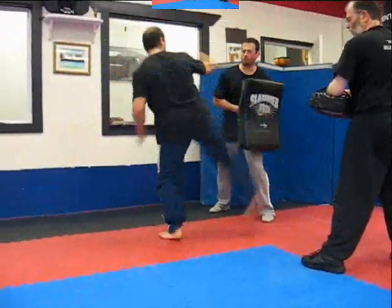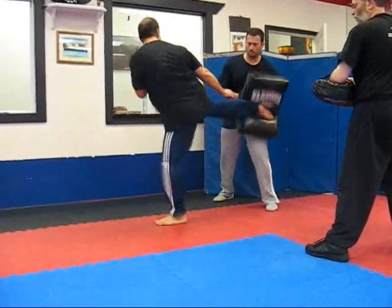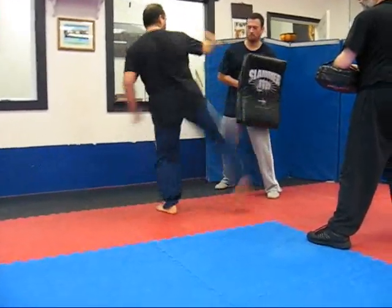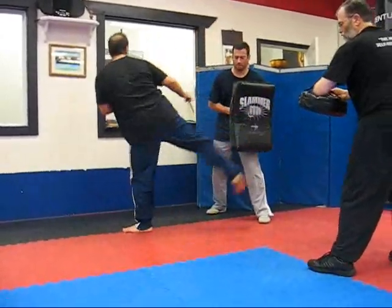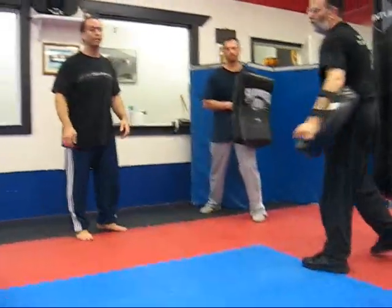We're going to do it on the round — take it easy to leave. Alright, I'll show you all that part. Thank you.